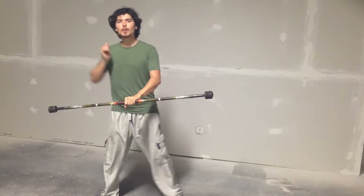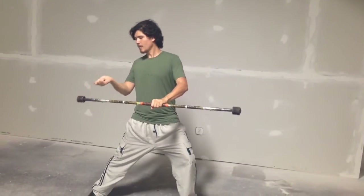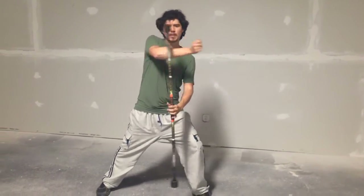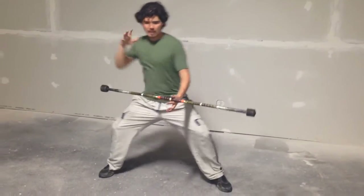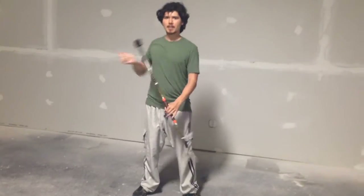The next one is we're going to work on the string method, which is the invisible string. Look out from here. We're imagining that a string is pulling along with it. Watch my hips as I move with it. As I move my body with it, it creates awkward convincing than if I just did this.